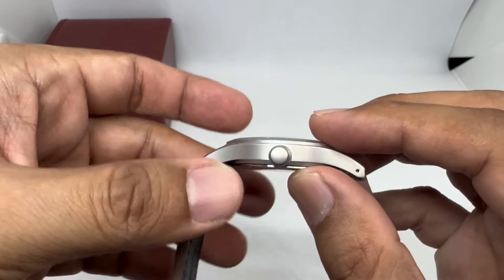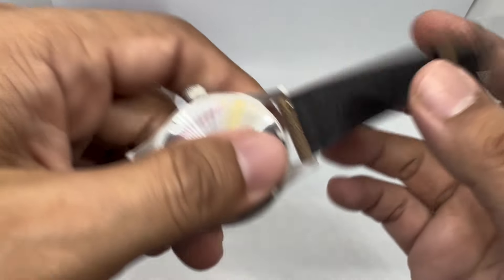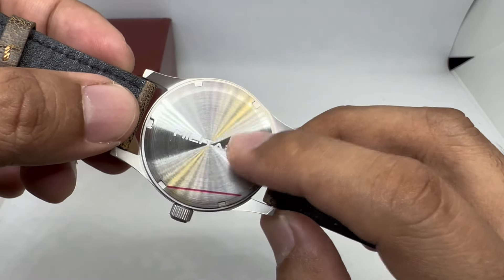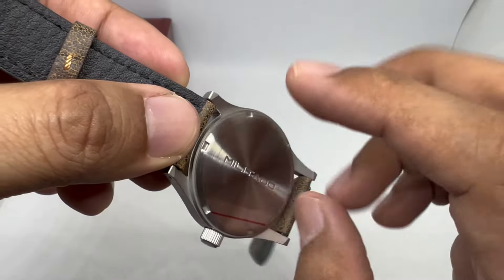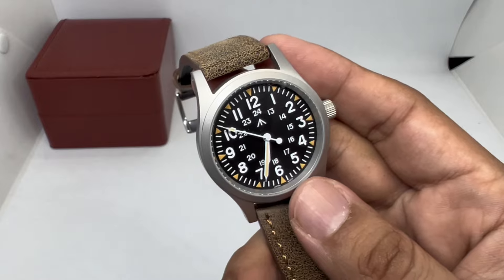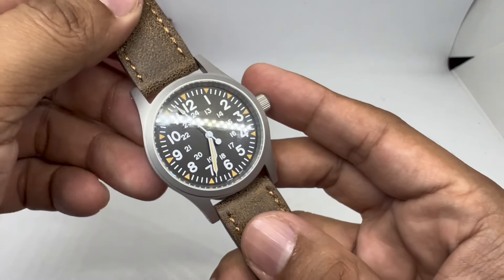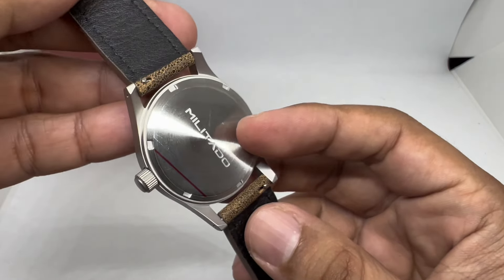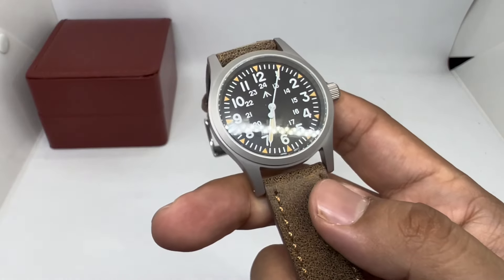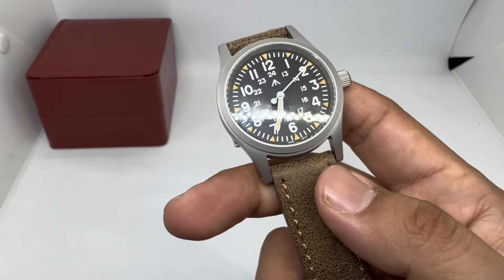The crown is nothing to write home about — just a simple unsigned crown, which I'm okay with. On the back we have Militado's engraved caseback with a screw-down case back. They didn't mention water resistance on the card, but it's rated at 100 meters, with 316L stainless steel — so that's good.